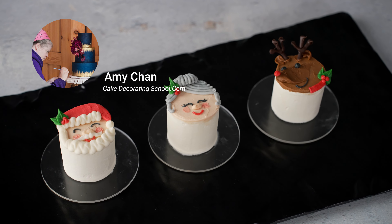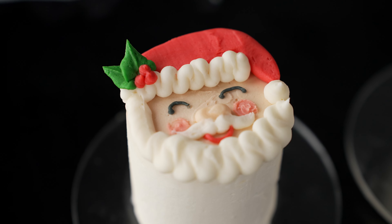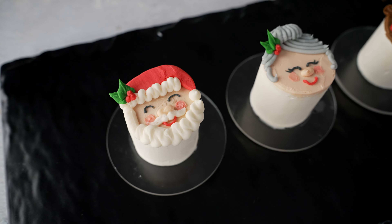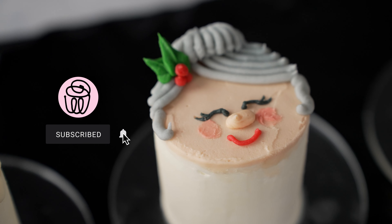This is Amy Chan from CakeDecoratingSchool.com. If you like cake decorating, you're in the right place. In this video, we're going to be making a trio of Christmas-themed mini cakes. It's broken down into segments so you can skip ahead, re-watch, and rewind as desired.